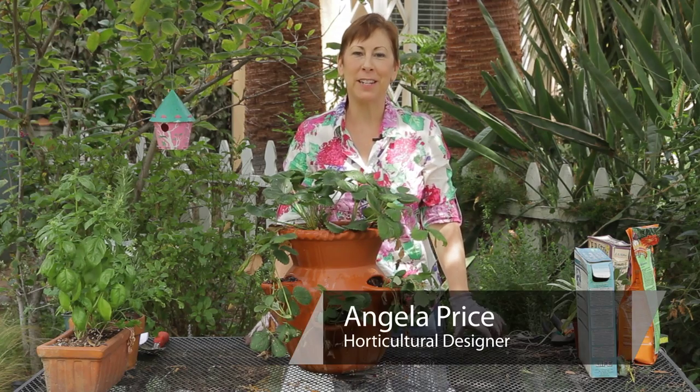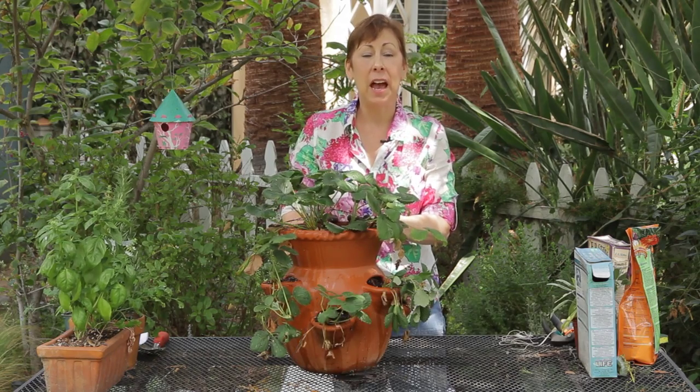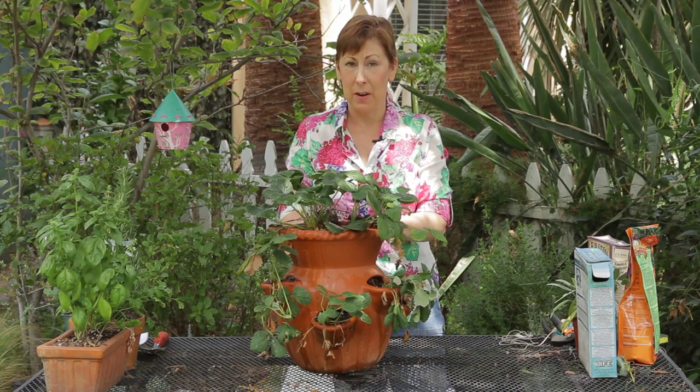Hi, I'm Angela Price from Eden Condensed Small Space Garden Design, and this is Garden Space. Today I'm going to give you some tips on how to care for mignonette strawberries.